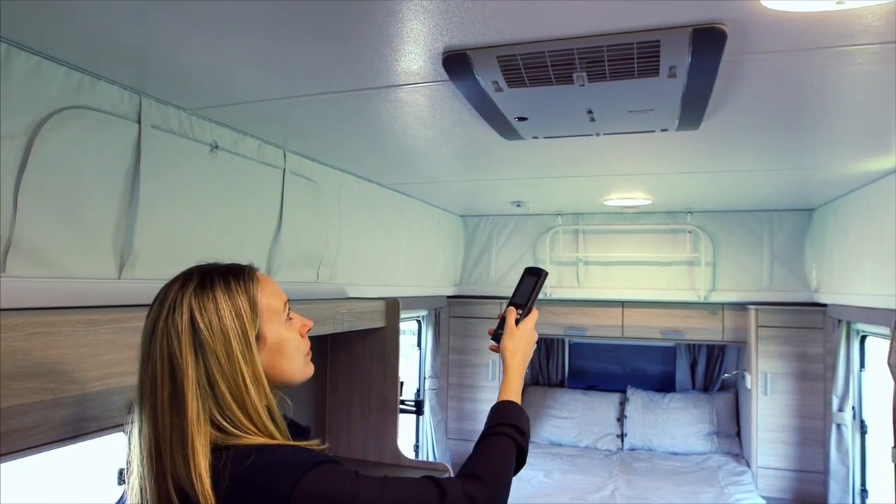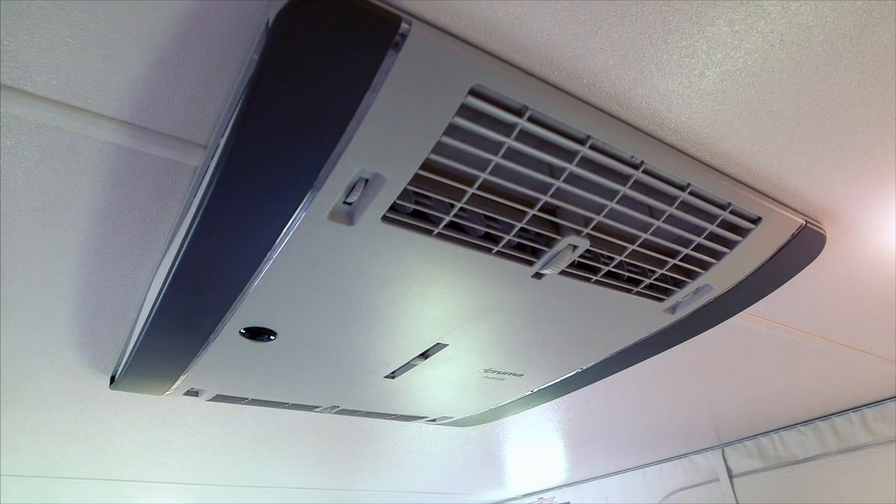Your dealer will have programmed your remote for use. Point the remote towards the unit and press the power on button. The LED light indicates cooling or heating mode. You can adjust the airflow to front and rear with the damper thumb wheel. Please refer to the instruction manual supplied with the product for further use.